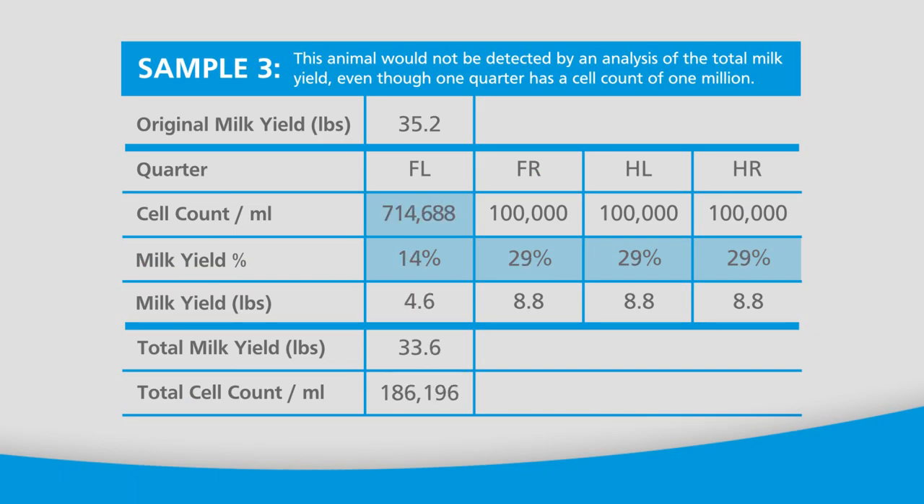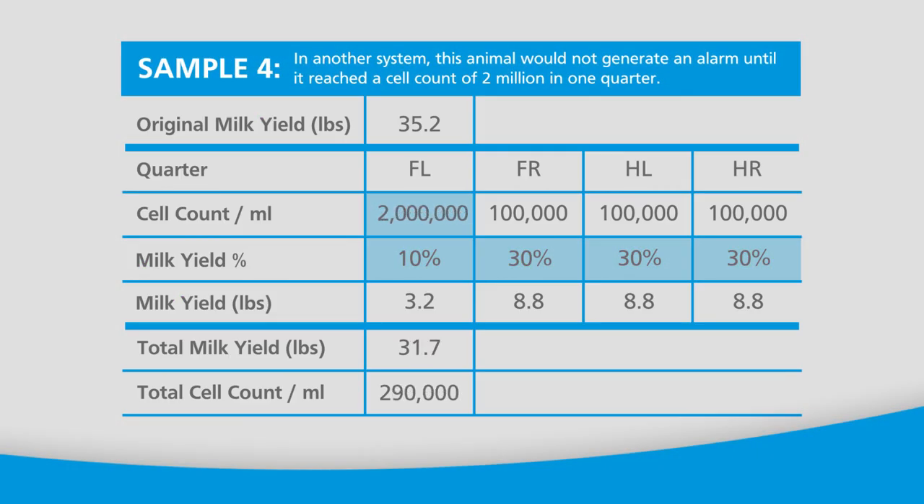In this third example, even with a cell count of one million in one single quarter, the cow may still not be detected by a commingled analysis of the milk from all four quarters. Due to lower milk production in the affected quarter, once that milk is diluted by the other higher producing healthy quarters, the cow's cell count only averages 190,000. In fact, with other detection systems that commingle the milk, this cow may not generate an alarm until the infected quarter reaches a cell count of two million.